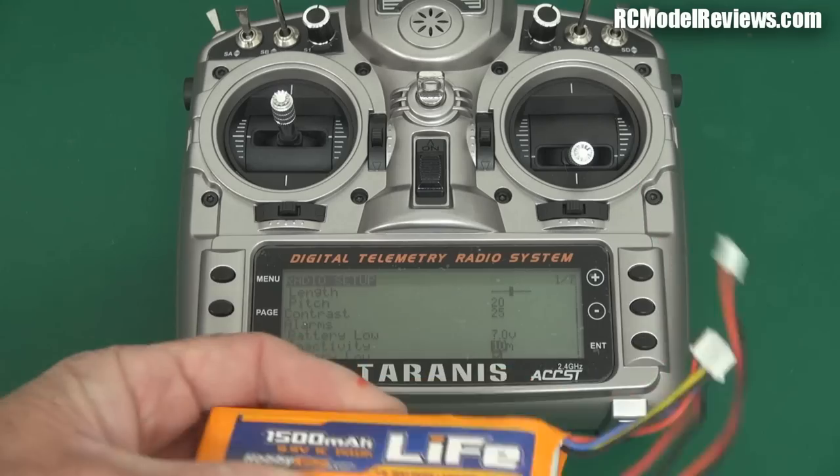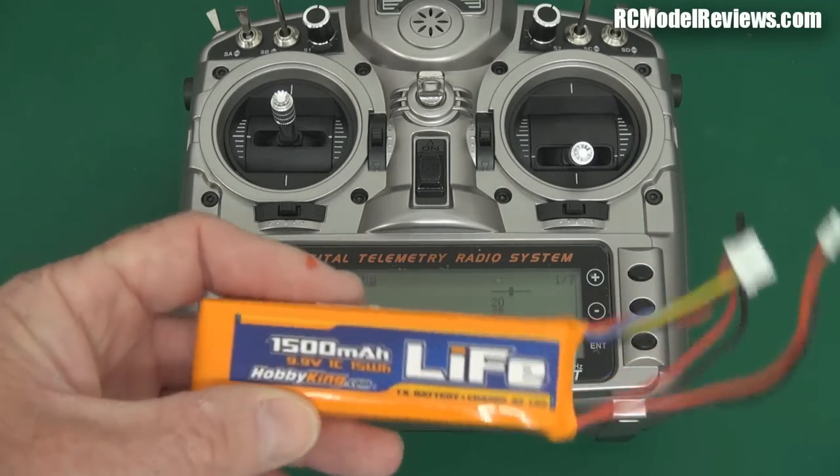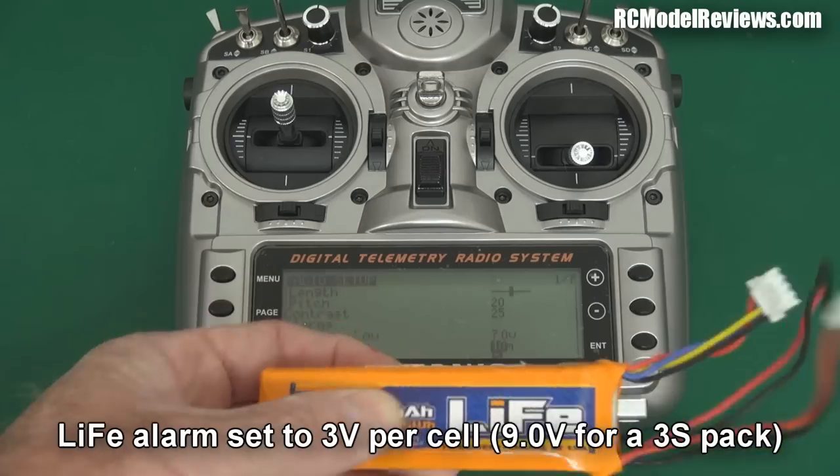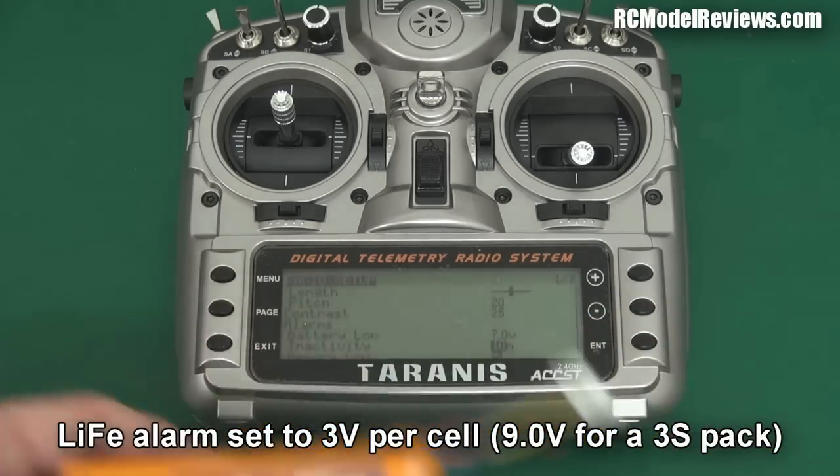Currently it's set to 7 volts, so we'd change that to 6.6 for a two cell LiPo. For a three cell LiPo, 9.9 volts would be a useful alarm level. With the LiFe batteries — they have a much shallower battery discharge curve. I'll have to look it up; I'll put the best voltage to set your three cell LiFe to for an alarm in the description.